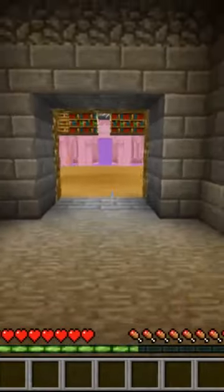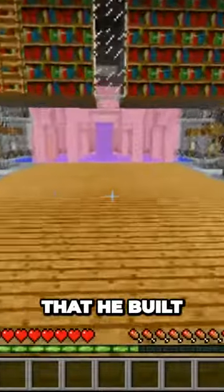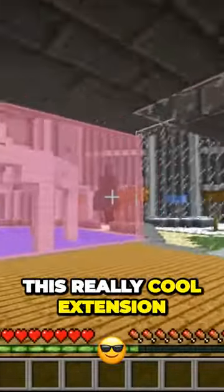All we have to do is go home and decorate. Okay, thanks dad. Okay, so dad was just saying that he built this really cool extension. Check this out.